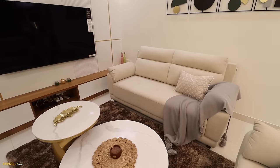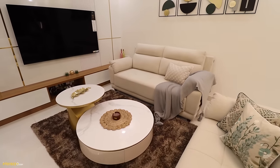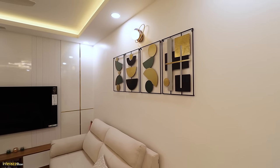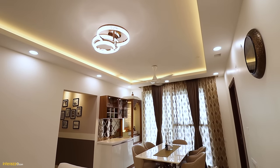We have a space for a three plus two-seater sofa and a center table. On the wall, we have a wall decor with a decorative light. We have done a periphery fall ceiling with down lighters and cove lighting.